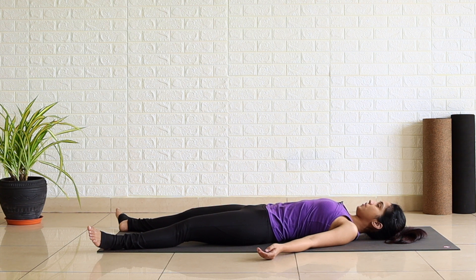With every exhalation your body is cooling down. Consciously release tension from each part of your body and relax.